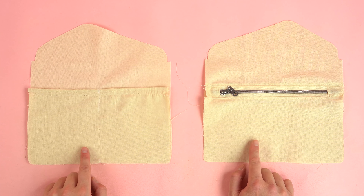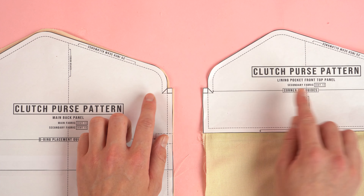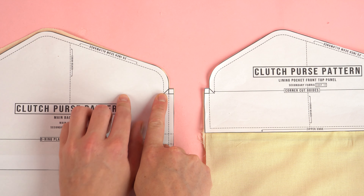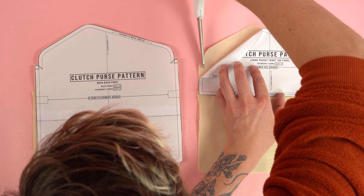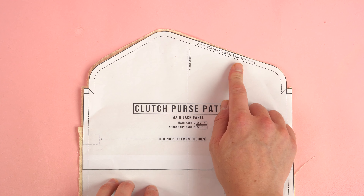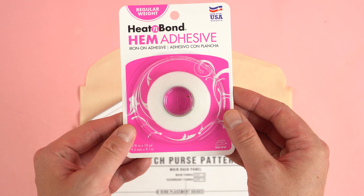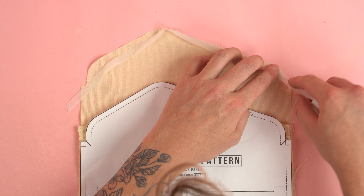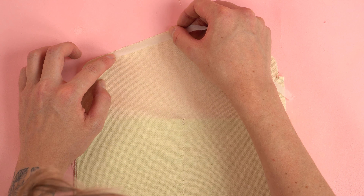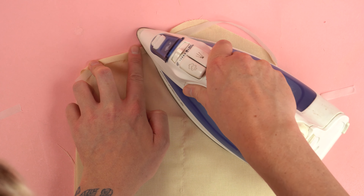For the next step, grab both complete lining panels. We're going to hem the top edge a quarter inch. But first, use the corner cut guides on the pattern and snip a quarter inch in on a diagonal and also straight down — repeat for all four corners on both panels. Try to get these as uniform as possible because any minor differences may offset the zipper when you attach it. I'll be using hem adhesive tape — a double-sided sticky tape that keeps the hem secured when pressed.